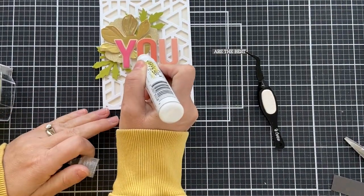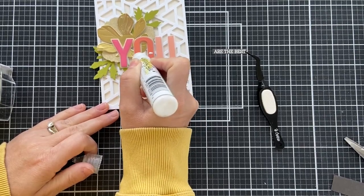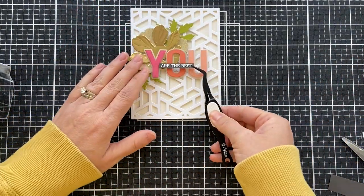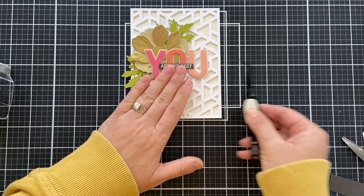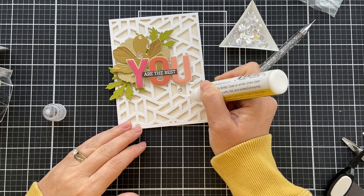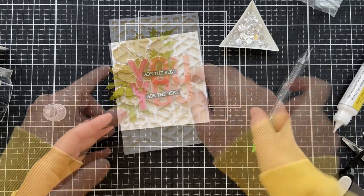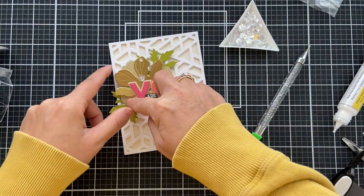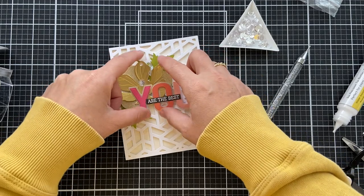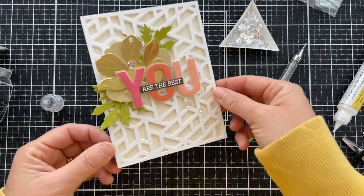I'm feeling some springy, freshy vibes from this card. We're buried in snow here in Illinois, and our dog Hank the Tank — he loves the snow. He begs to go out, just lays and eats the snow. He doesn't get cold at all. He's a winter-loving dog. I guess his dad's Canadian — what can I say? Now I'm zhuzhing. It's all about the zhuzh — zhuzh it like your life depended on it. I add a few sparkling clear sequins and this card is finished.